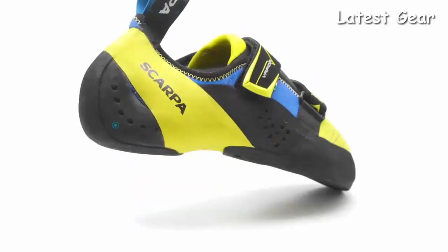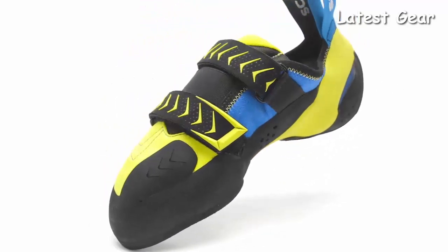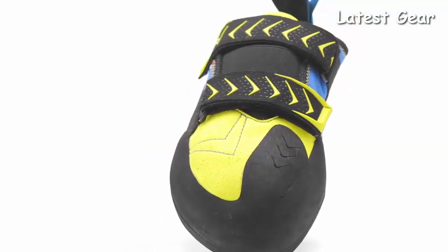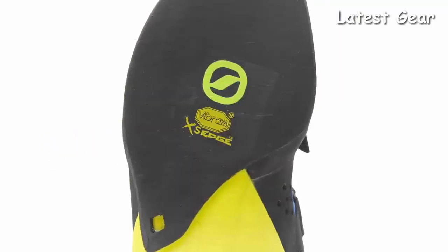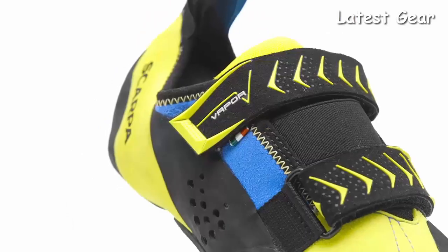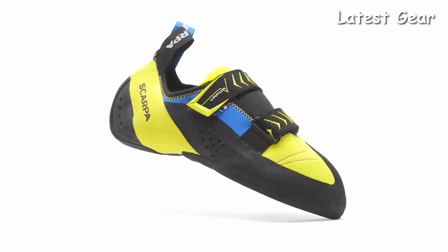An all-new integrated heel cup with M70 rubber gives this shoe a snug, supportive fit, and a lightweight one-piece toe patch allows this shoe to retain sensitivity while excelling during hooking. A Vibram XS Edge split rubber outsole offers excellent grip, durability, and flexibility. Handmade in Italy, the redesigned Scarpa Vapor V is a versatile and precise rock shoe designed to deliver technical performance in an approachable package for climbers of many levels and disciplines.